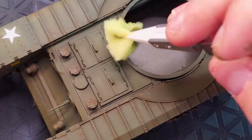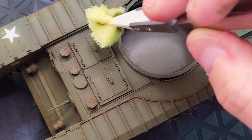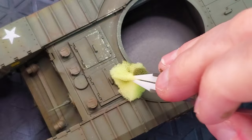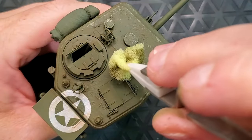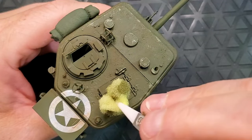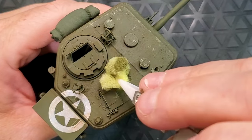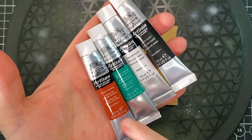I always do chipping by brush. But I just want to show you that you can also do it by stippling with a sponge. You can this way cover a larger area. The only thing is, it's not that precise. If you don't want to do it by brush, just use a sponge. It's going to be a lot easier.